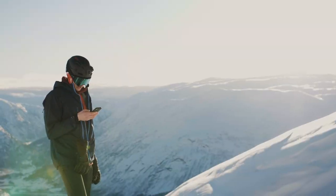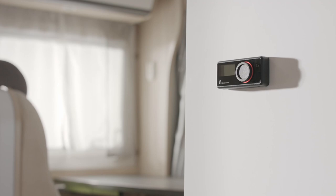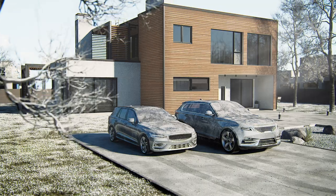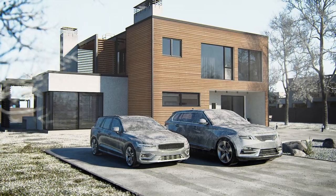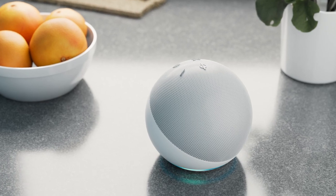Eberspächer not only offers world-class climate control systems, but also convinces customers with intuitive and visually appealing control units. With Easy Start Web, you can also control your pre-heater conveniently from a distance using your smartphone and the corresponding apps.